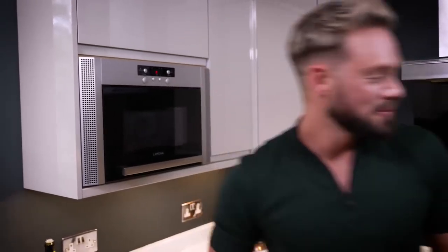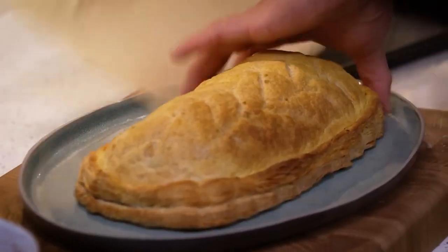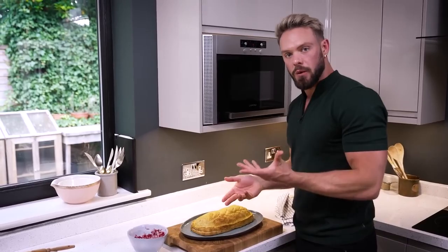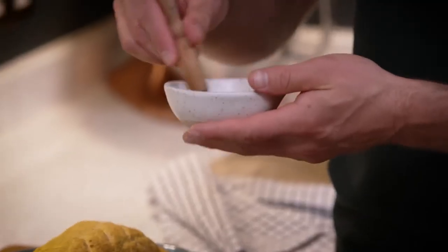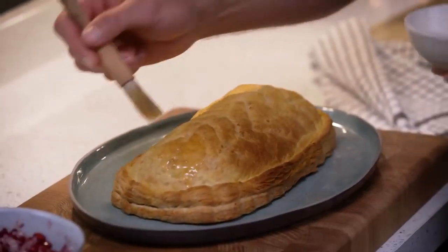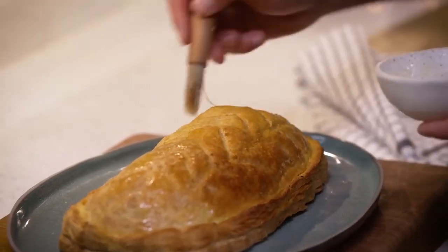Right, let's check on that Wellington. Look at this — it's beautifully golden because of that turmeric. Just to give it a bit of shine, because an egg wash would stay shiny, I'm going to finish it off with just a little bit more melted coconut oil. It's really flavourless so it won't taste tropical, but it will give it that beautiful eggy shine.